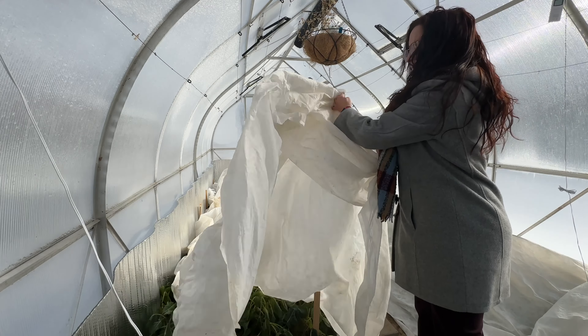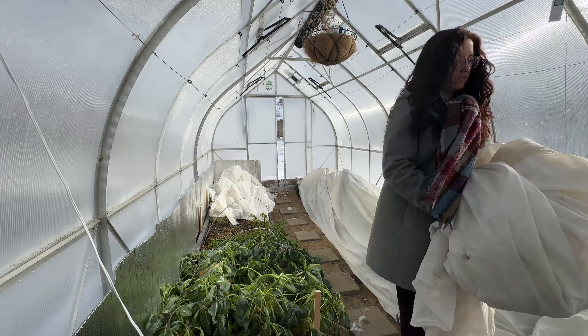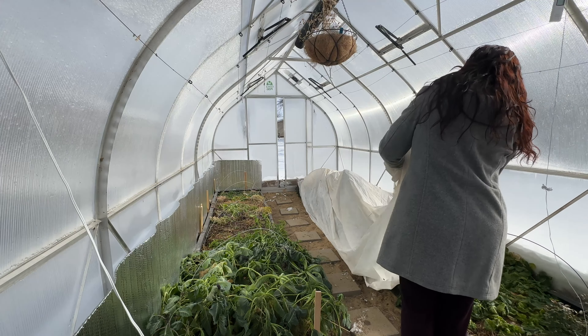I figured I would uncover things, let them get some more sun, and you and I can see how the plants are doing. The fact that they look sad right after I uncover them is honestly normal. I don't want to water quite yet because I've still got temperatures below freezing and well below zero in some cases for the next like three days. So I'm trying to limit my watering to days when it's not going to be below freezing.